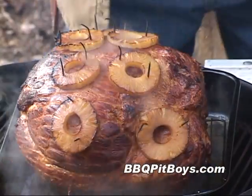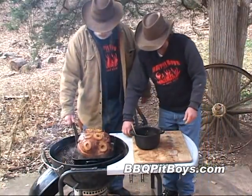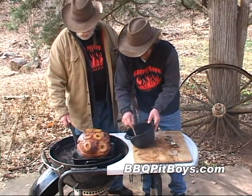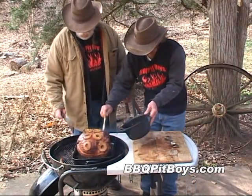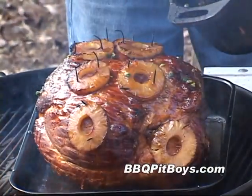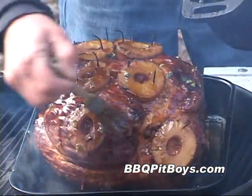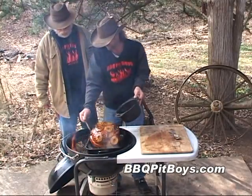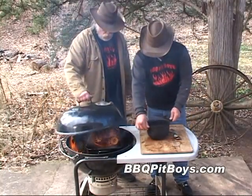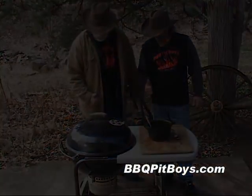An hour has gone by and you can see it's taking on some nice color — it's smelling good already. This is where we like to put on the glaze. This sweet whiskey glaze is just perfect for a barbecue ham. Another few hours to go.